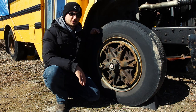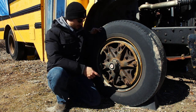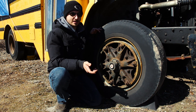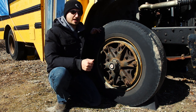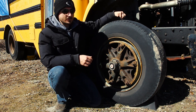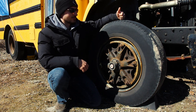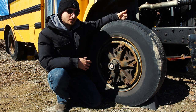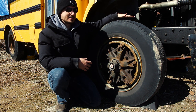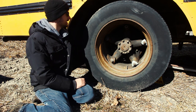Commercial tires don't look flat when they run out of air — they maintain their shape and form. The only real way to check pressure is with a tire pressure gauge or air compressor. However, for a daily circle check you can use a heavy object that won't damage the tire and strike the surface — you can even use your fist. Listen for a hollow thud with an echo sound. Do all six tires the same way and you'll notice if one sounds significantly different — it may have lower pressure.